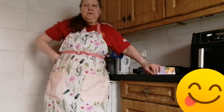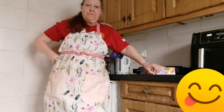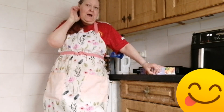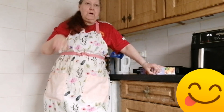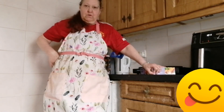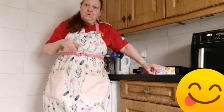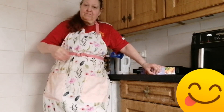I'm also using Homestyle frozen chips, I got them from Centra. And I'm using Stockwells beans, they were also from Tesco's. As soon as it's ready, I'll bring you back.